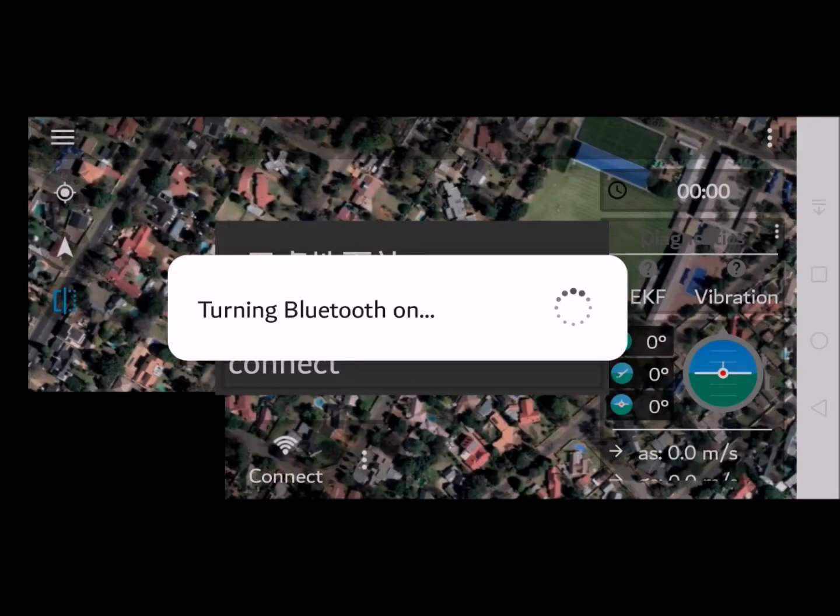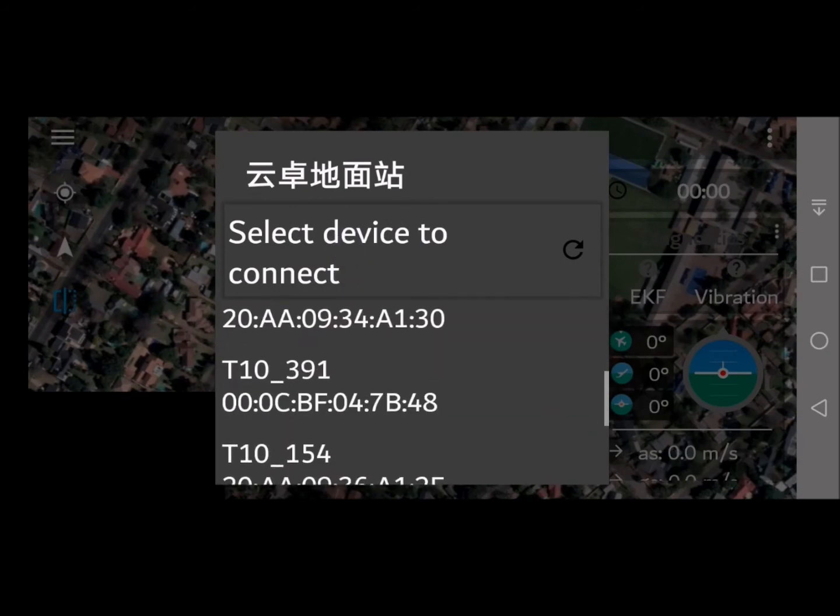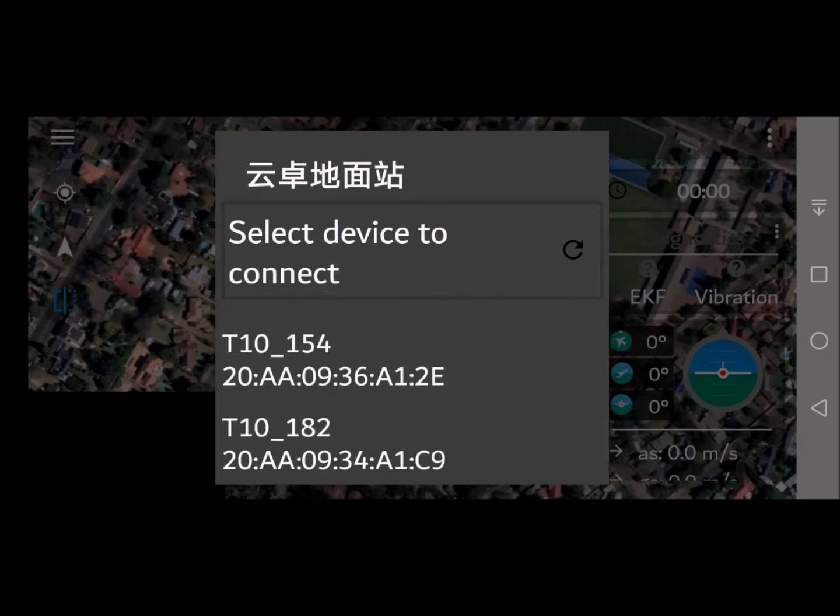Enable Bluetooth, click Allow. You will see the list of devices appear — select the one you require as per your binding of your remote to your Bluetooth.